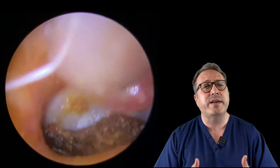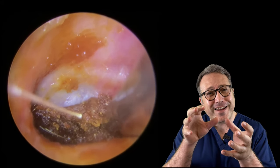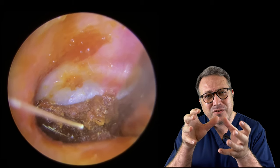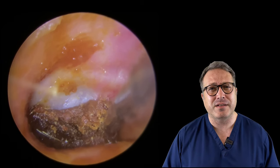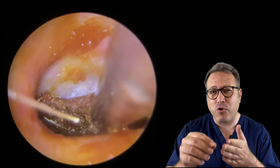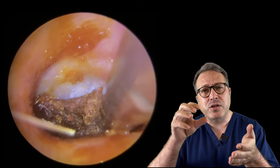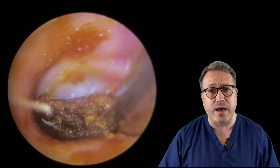Just taking this little bit away - we've got that solid, really old dry wax right against the eardrum. It's really, really tough in there. Now we get to this last little bit - I'm struggling, and you can see me probing various points along the surface of this wax, trying to find any loose section.